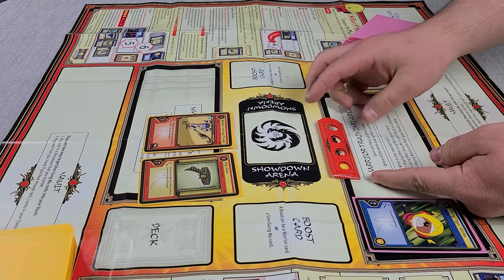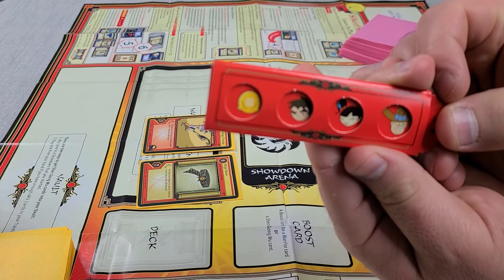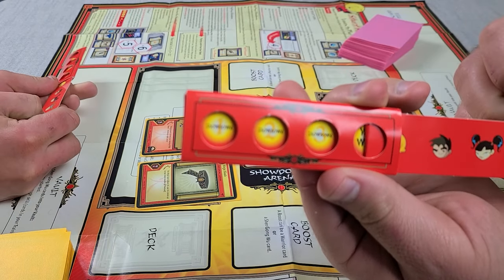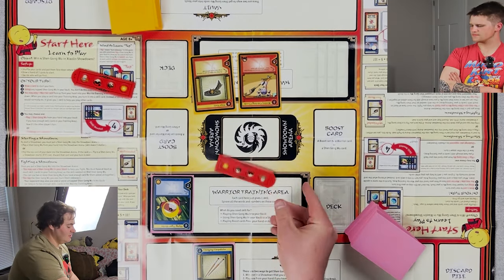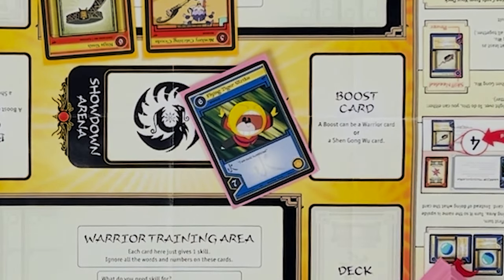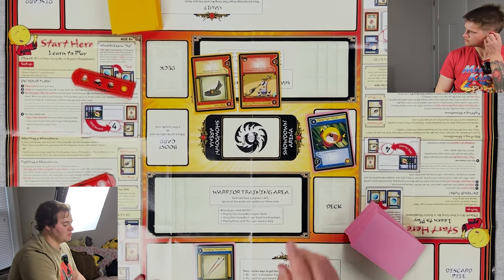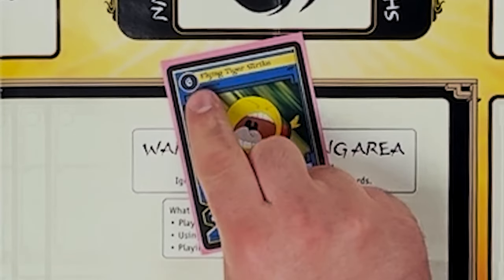This is your life counter, which is kind of cool — never seen anything like this for a card game. Basically you need four wins to win; you slide it out every time you get a win, and it'll slide all the way out until it hits four and it says 'you win.' These can also be played on top of your Shang Gong Wu when they fight, to give them a bonus. They can be played in the boost card area — you can only boost once, and you need the same amount of skill shown in the top left corner.